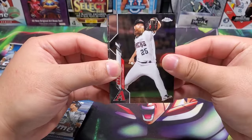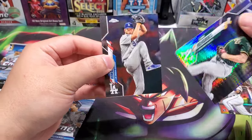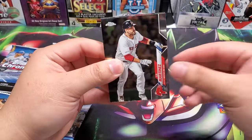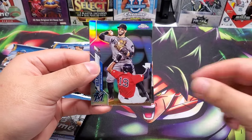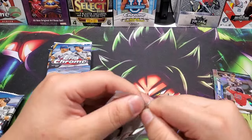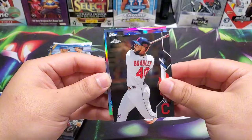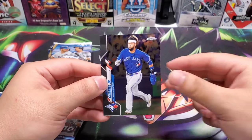I thought we had a die cut, but no — we do have a prism though. Cards are sticking a little bit. Got George Springer in the Houston Astros uniform, Liam Hendrix on the prism, Clayton Kershaw. So we're not starting it off like the last box where we got our numbered autograph right from the jump. Austin Nola, a refractor of David Villar or Jonathan Villar — it's covering up his name. Crawford, seen that one before.